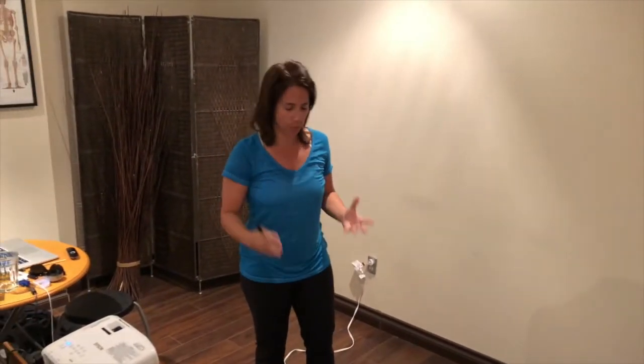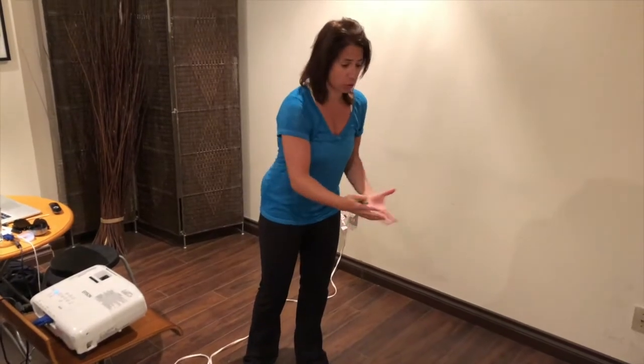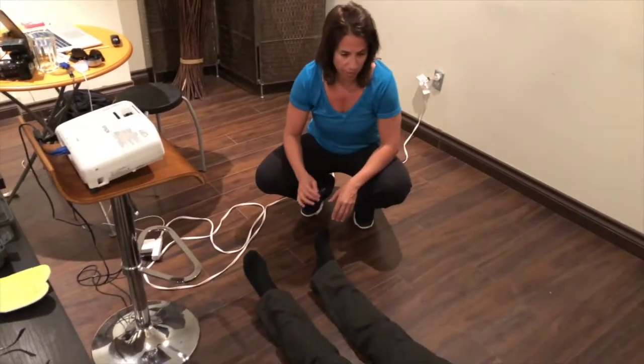We are testing the Babinski reflex in the case of someone who's been wearing orthotics for 20 years, and I want to show you what it looks like as an active reflex.